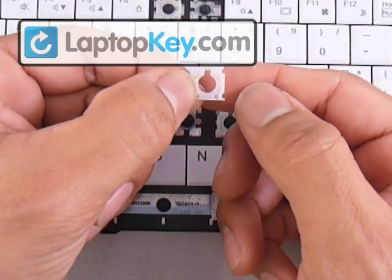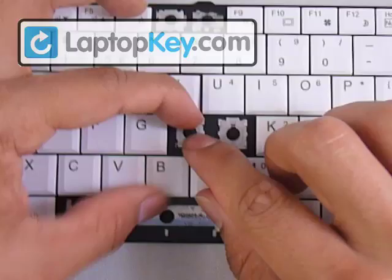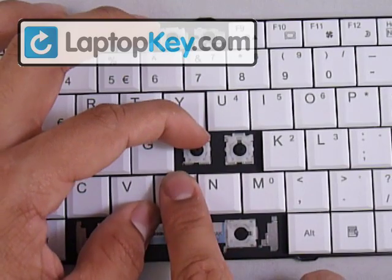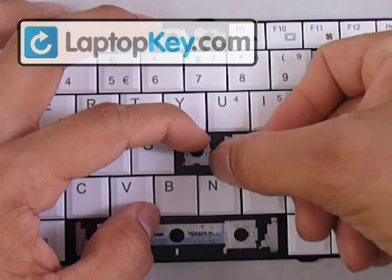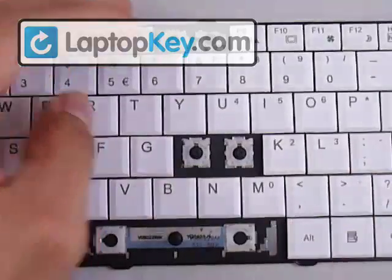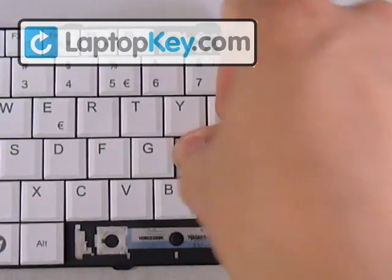Put the top bar of the small piece underneath the large hook, then hold that in place so it doesn't come back out. We have to put the pins at the bottom underneath the hooks at the bottom, so stretch the hinges downward in order for those pins to make it around those metal hooks. Once everything is down underneath the hooks, get your keycap, put it right in the center, and push down evenly on all four sides.